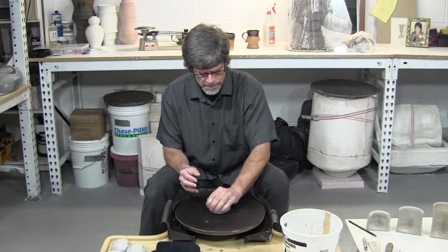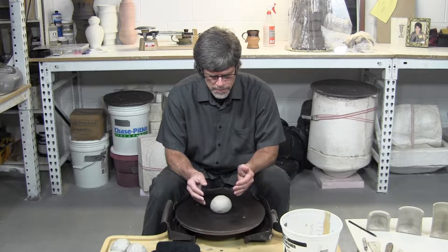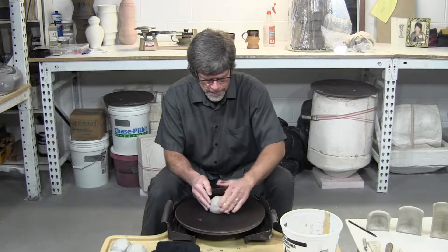Firmly place the sphere of clay in the center of the wheel, spin the wheel a little bit, and just tap it better into center.